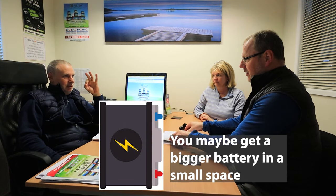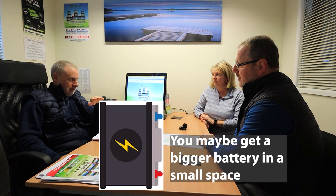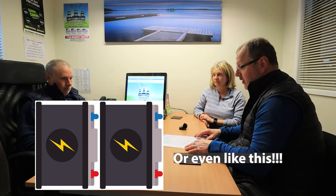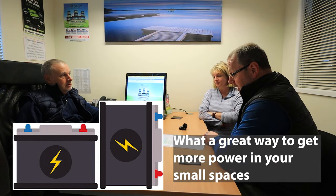Rob: They can be fitted in any orientation. The battery is full of cylindrical cells — there's no liquid, totally different chemistry. So you can make bigger batteries fit in different areas where you don't have the floor space. We've had a 216 amp battery sat on its end in a cupboard, because that's how it worked to configure it. So someone who can only fit a small battery lying flat could actually stand a bigger battery taller to get more capacity.